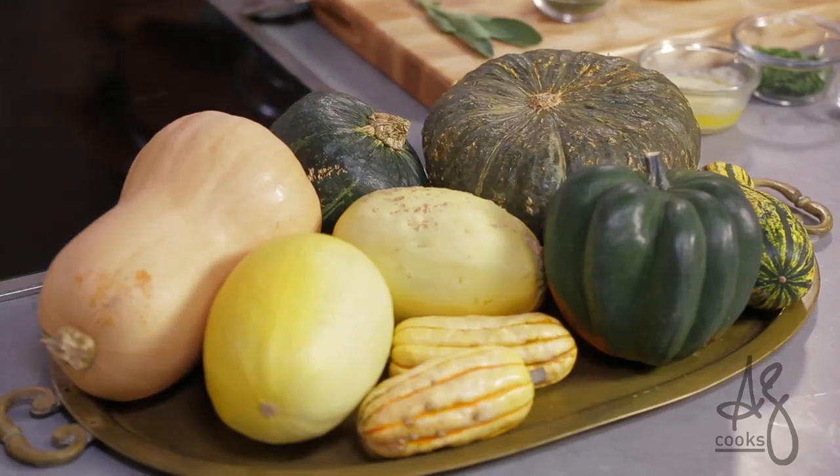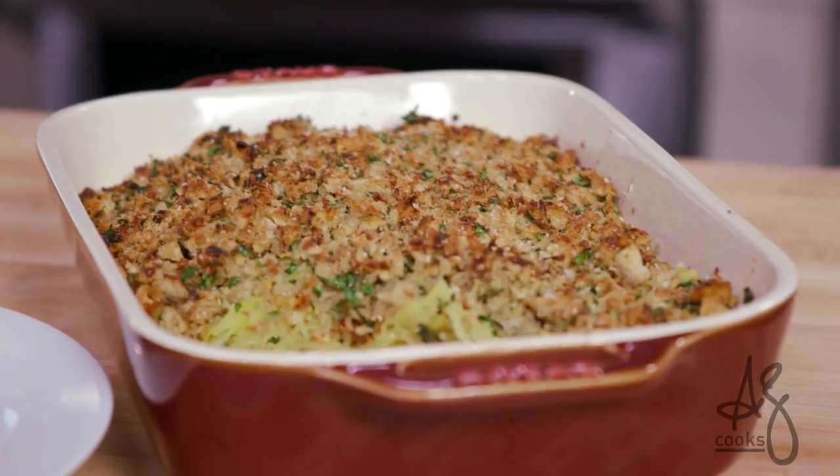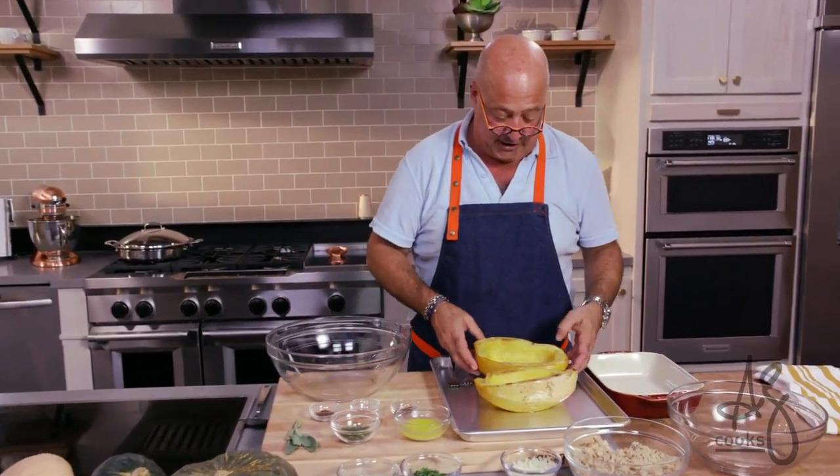Squash — an essential American vegetable, and of course one of the most unusual squashes: spaghetti squash.